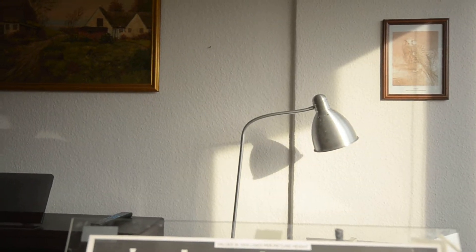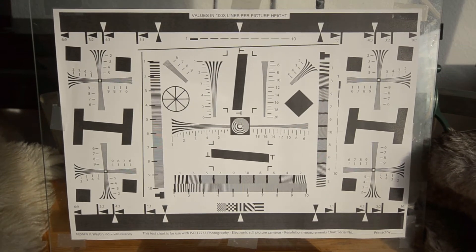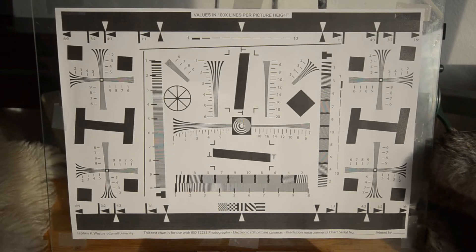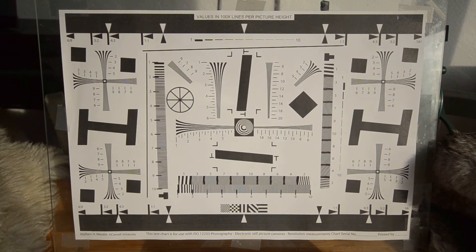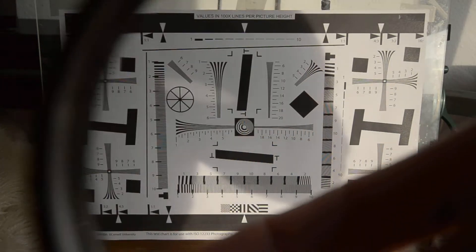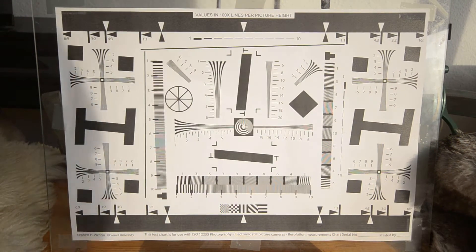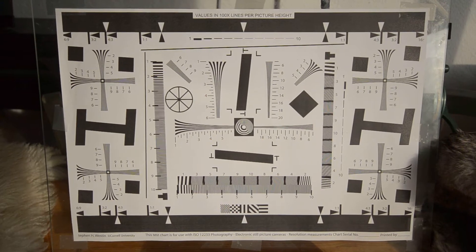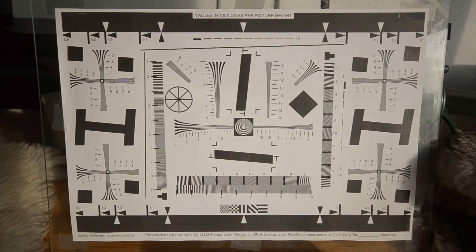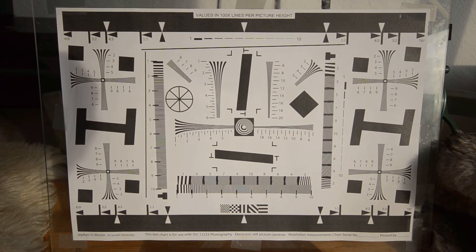I will now try to attach the filter. The wearable filter — I will attach it at a setting of zero percent. So at this point, very much the sharpness and the moiré is preserved. Let's see what happens when we crank it up a bit.